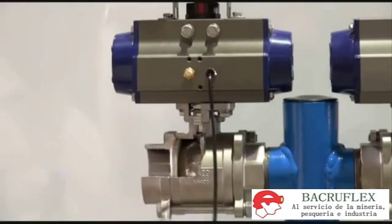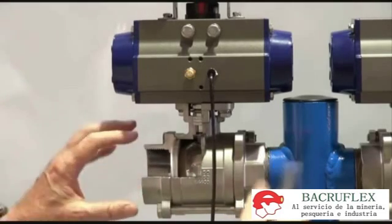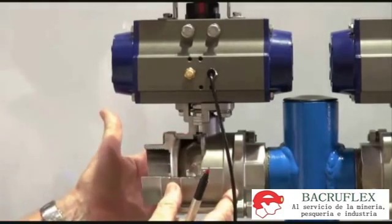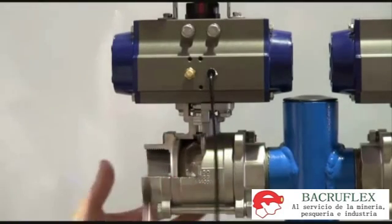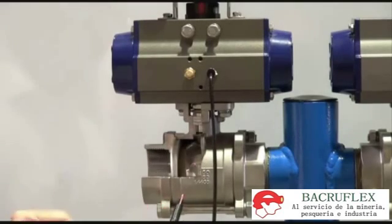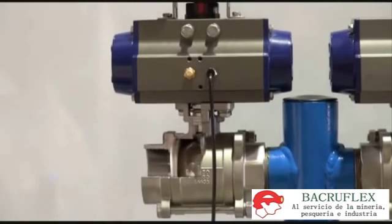The three-piece ball valve has tie rods here, so you can undo the tie rods, the two ends remain in the pipework, and you can swing out the center cartridge — with the actuator if necessary — and slide another cartridge in. Put the four tie rods back in again, and it means you don't disturb the pipework. The unit can be replaced very easily — great for maintenance and very quick assembly.